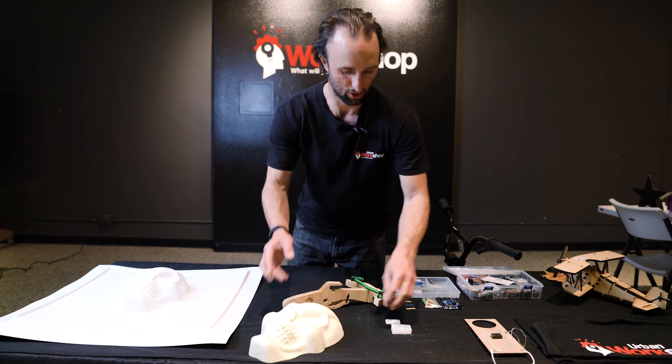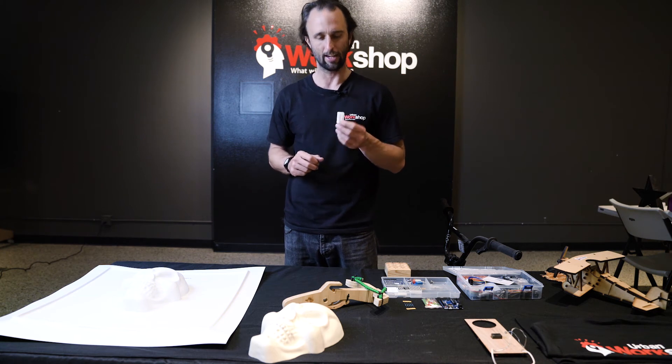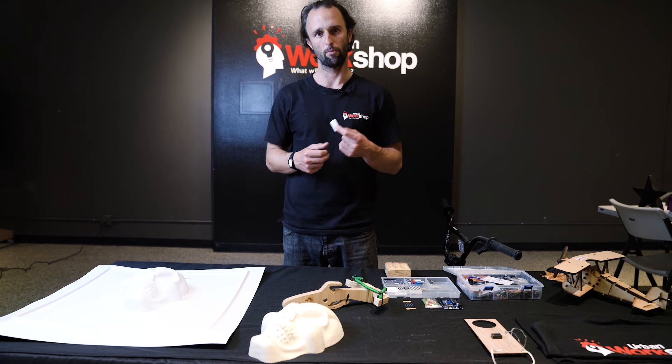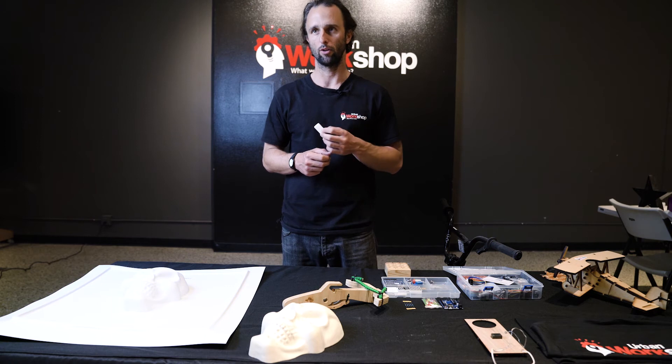We teach CAD modeling — computer-assisted design — and 3D design. They get to make and take home a custom 3D printed name badge when they've completed their CAD modeling class. They'll actually model it up themselves and then get to load it into the 3D printer.